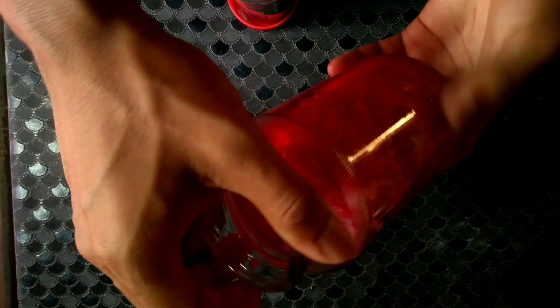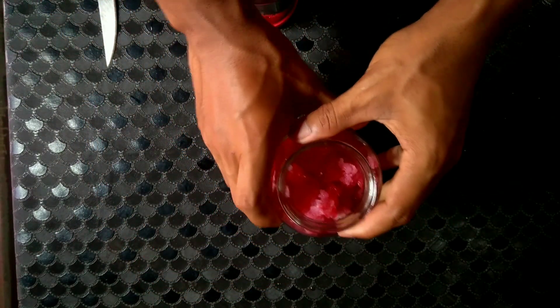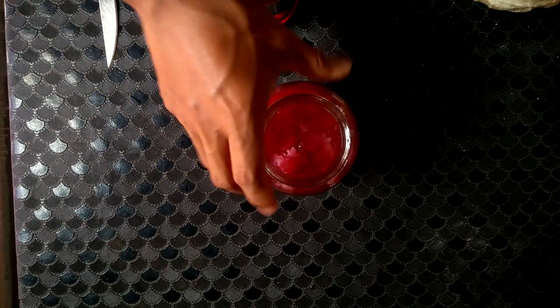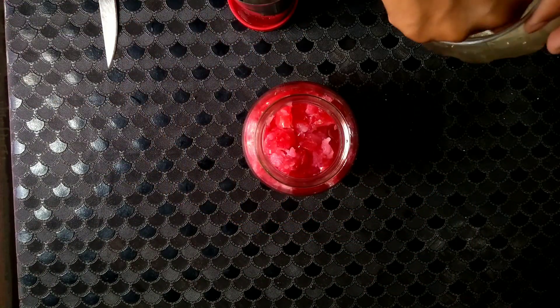It is now ready to add sugar and yeast. Since it is a small container, I'll be using only two pinches of sugar.